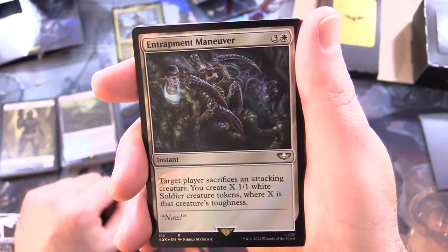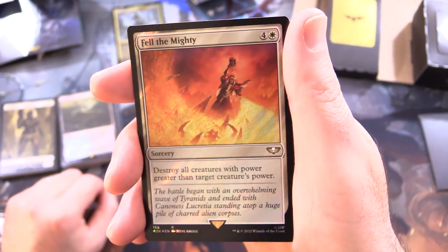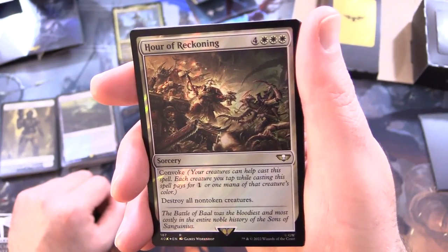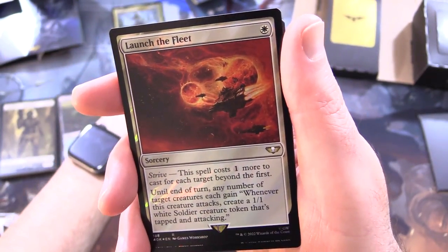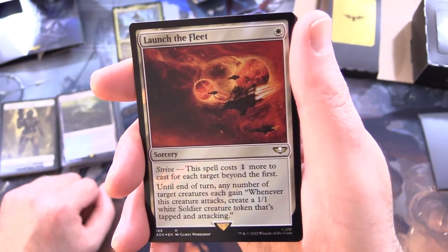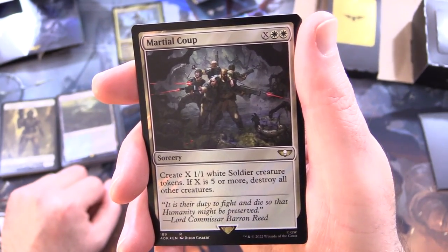Entrapment Maneuver - instant for 4: target player sacrifices an attacking creature; create X 1/1 white soldier creature tokens where X is that creature's toughness. Fell the Mighty - that looks awesome - sorcery for 5: destroy all creatures with power greater than target creature's power. Hour of Reckoning - sorcery for 7 with Convoke: your creatures can help cast it, each tapped creature pays for 1 or 1 mana of that creature's colour; destroy all non-token creatures. And because you're creating tons of token creatures, you're mostly unaffected. Launch the Fleet - sorcery for a single white with Strive: the spell costs 1 more to cast for each target beyond the first; until end of turn, any number of target creatures each gain 'whenever this creature attacks, create a 1/1 white soldier creature token that's tapped and attacking.' Martial Coup - sorcery for X and 2 white: create X 1/1 white soldier creature tokens; if X is 5 or more, destroy all other creatures.